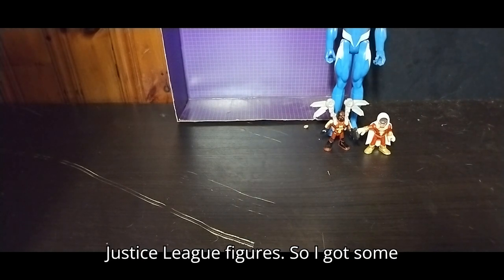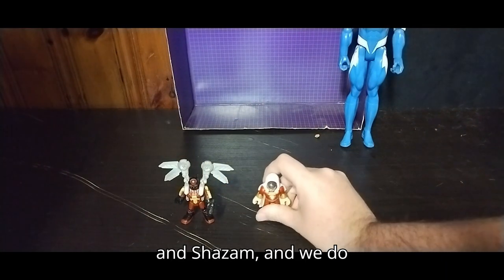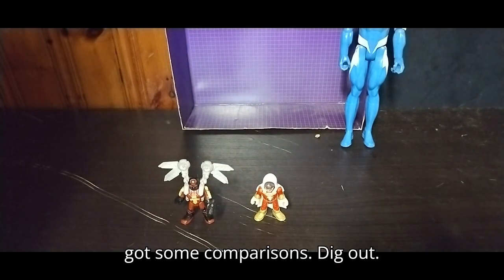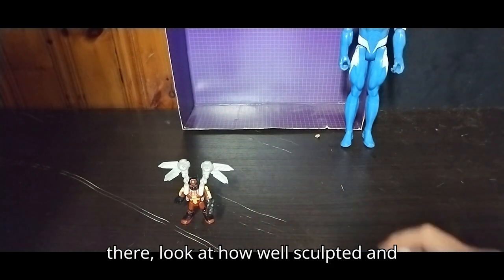Next we're going to look at our Justice League figures. I've got some Imaginex here — we've got Firefly and Shazam, and we do have some comparisons to dig out. I didn't dig out my Imaginex Superman, but yeah, this is a Shazam from there.